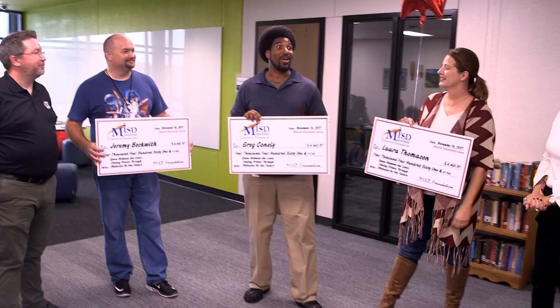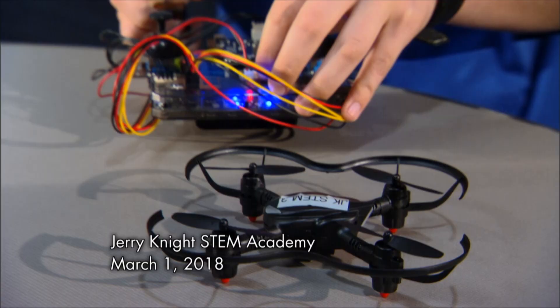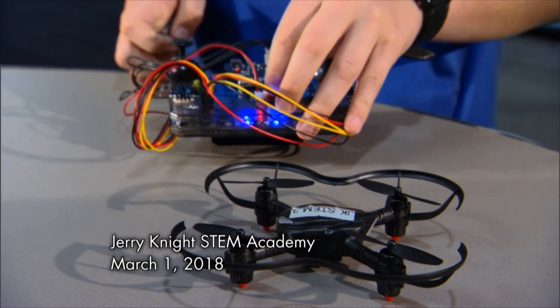Okay students, so we got the Code Drone! My name is Gregory Connelly and I'm the Mechatronics Designer at the Jerry Knight STEM Academy. Code Drone is the name of the drone that RoboLink provided — that's who the drones actually come from.